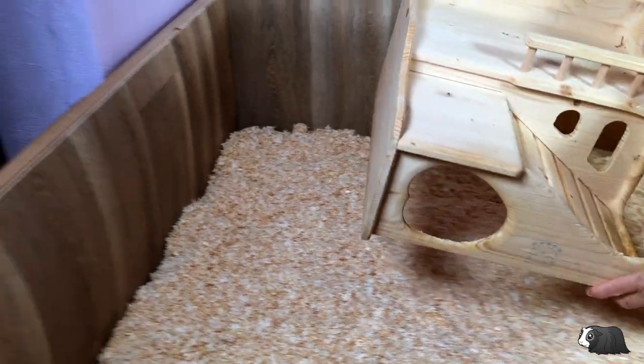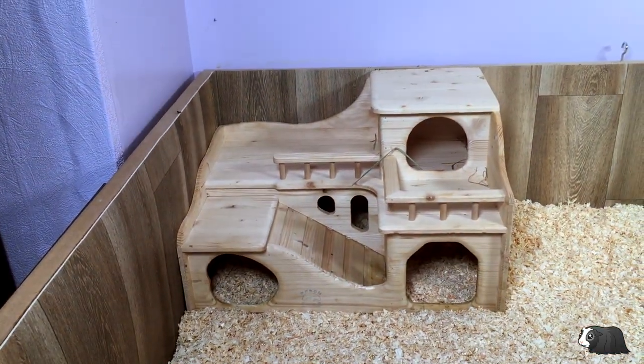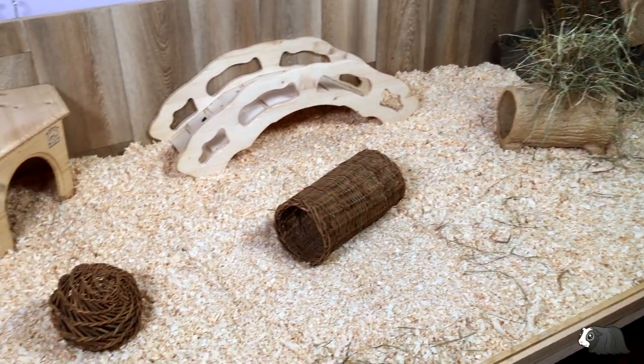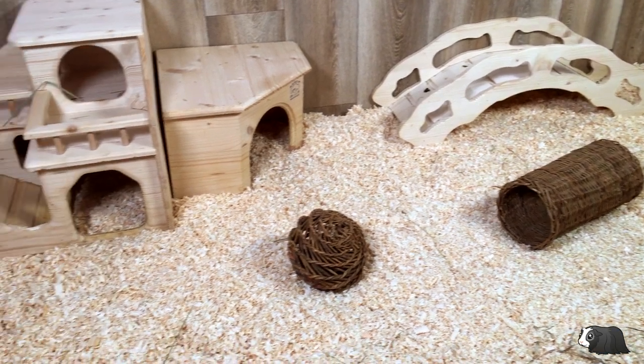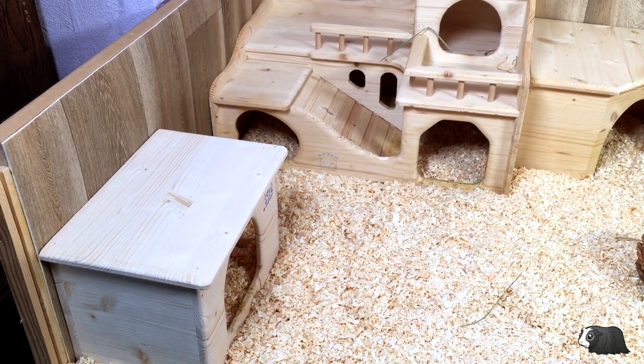I've decided to use our wooden houses and accessories because the shavings will stick to the fleece beds and hideys. I actually quite like this more natural, organic look with all the wood. Now let's see how the piggies like it.